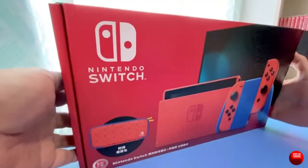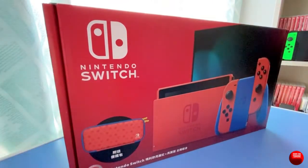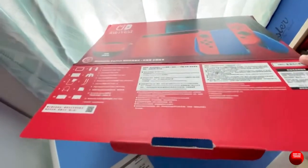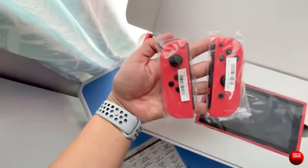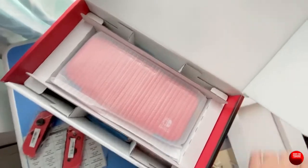Hello and welcome back to the channel. My name is Jello and this is Over-the-Shoulder Gaming with another unboxing of something I just got yesterday — the Mario Red and Blue Edition Nintendo Switch.